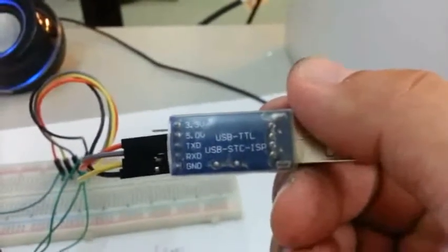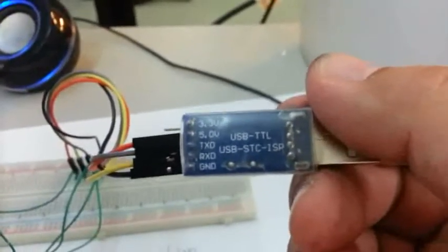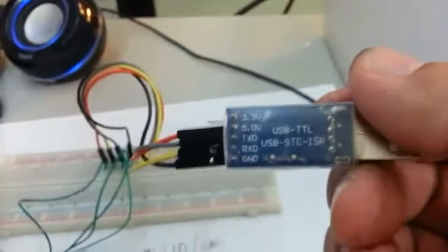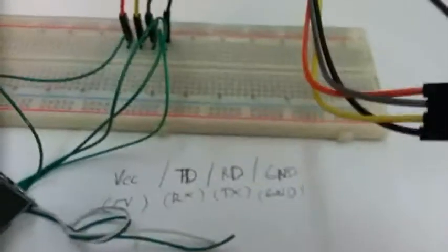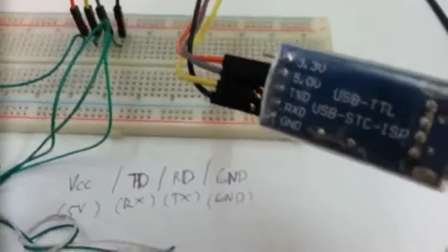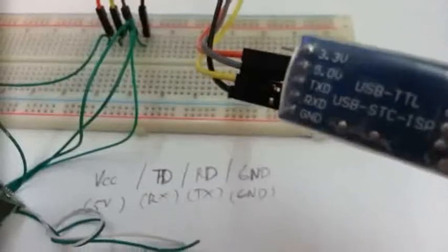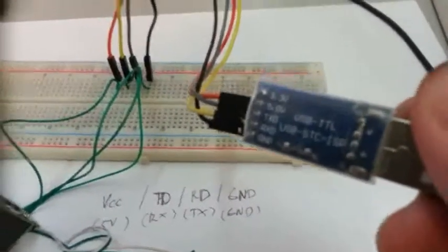As you can see the pin config: 5 volts, TXD, RXD, and ground. We would be needing the 5 volts, TXD, RXD, and ground for this test. I've already drawn the labeling here. Pardon — for VCC, that should be VIN. The VIN of the ZFM scanner should be connected to 5 volts. The TD of the scanner is connected to RXD, the RD of the scanner is connected to TXD, and the ground connected to ground of course. Now we try and connect this to the PC.